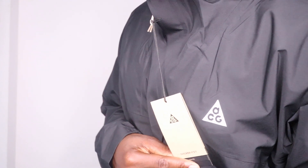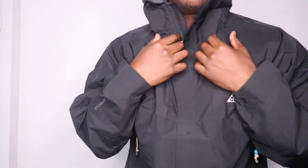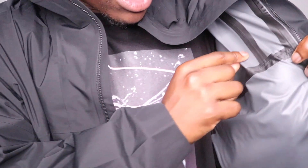We've got the classic ACG logo — the new modern version — there on the left side. You can't really adjust it from behind or from the sides, which is a little bit of a downfall. Either way, this should definitely protect you from the rain because it's waterproof, as you can see. There's a lot of sealed seams here, so water's definitely not going to leak through.